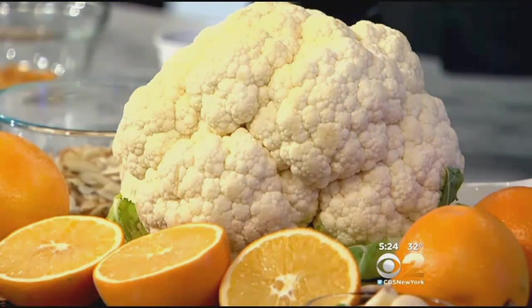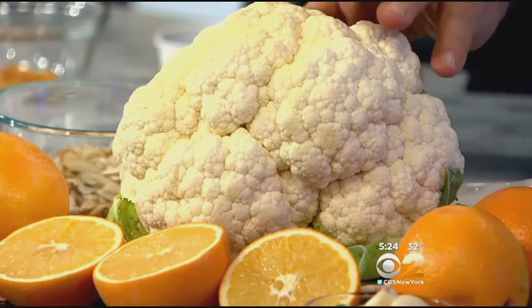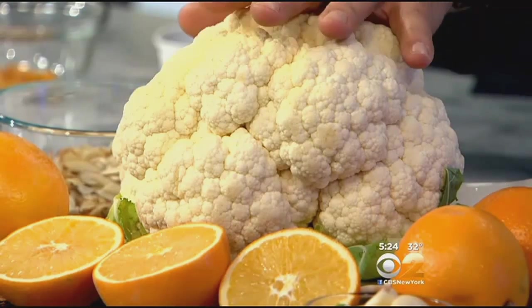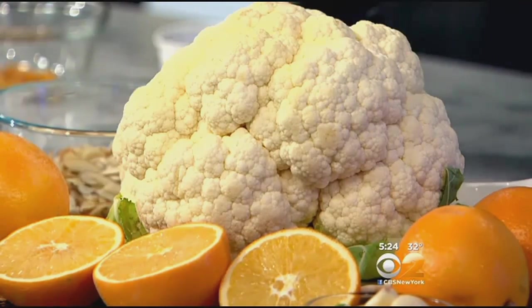We have something delicious here with cauliflower that's in season right now — winter grown, which means the cold air actually makes it sweeter. When you buy it, you want it nice and white all the way around — any rust color means avoid it. The larger the head the better this time of year. If they're wrapped in cellophane, open it up and put them in the refrigerator.